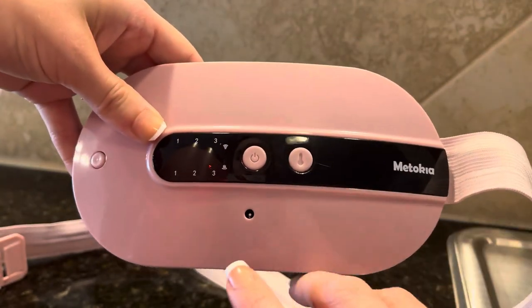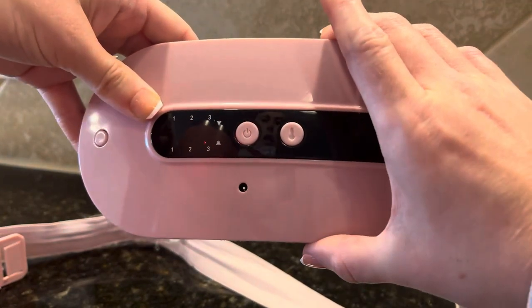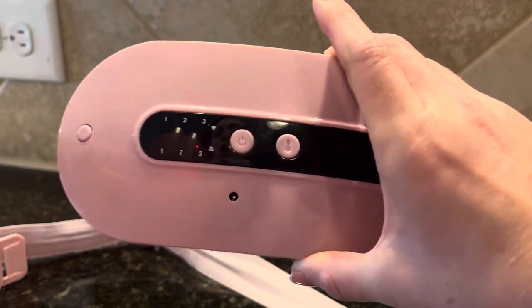To charge it, it comes with a charger and you just plug it in right there. It doesn't take long to charge at all.